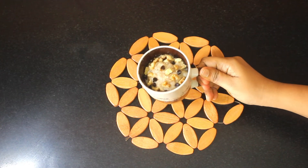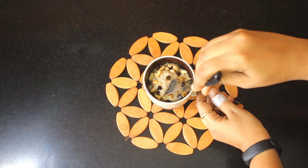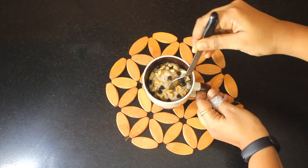Hello everyone! Today we will see how to make an instant 1-minute eggless banana cake.